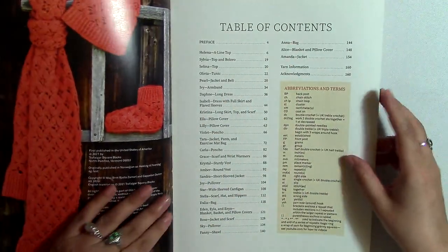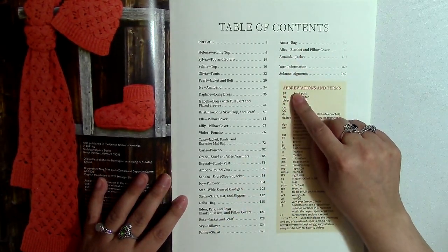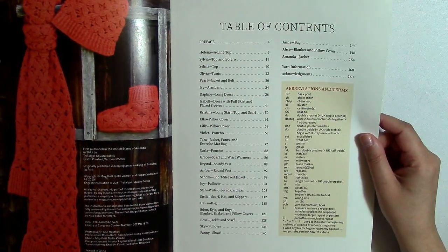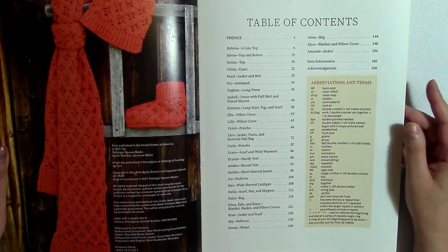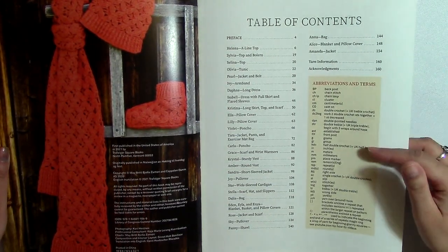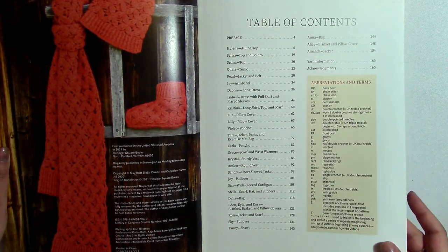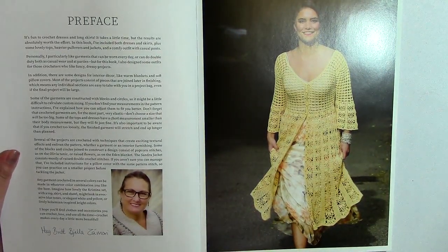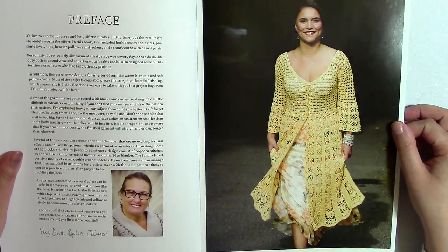And the table of contents. Now, all of these patterns are based on names, and I have found that that kind of throws me off when I'm trying to find a pattern, but that's the way some people do it. She has the abbreviations and terms — these are usually pretty standard, but sometimes some people write them differently. So she's got that here, and here's a preface where she's talking about how much fun she has crocheting.